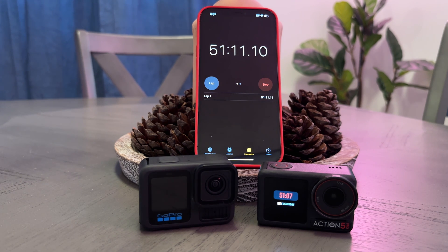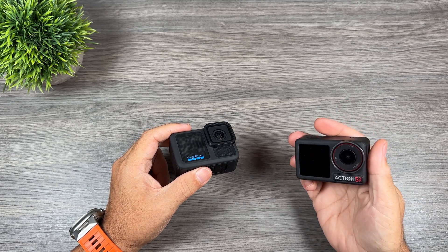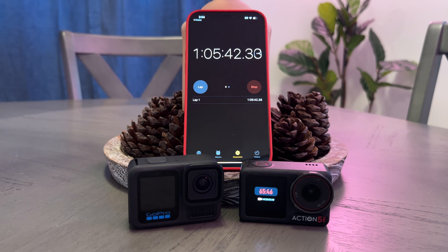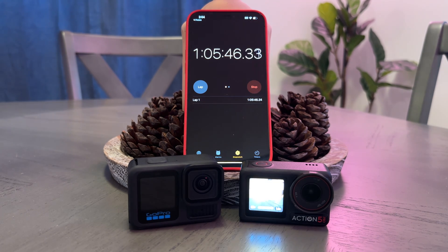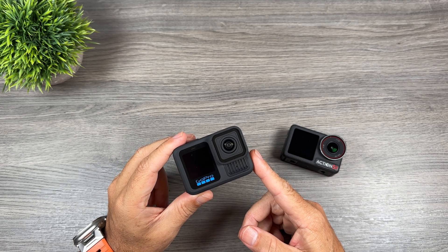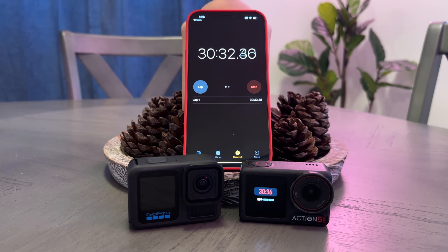Moving on to 4K 120 frames per second — recording at that high frame rate can create a lot of heat. With the DJI recording at 4K 120fps, I was able to record for one hour and six minutes before it overheated. With the GoPro Hero 13 Black at 4K 120fps, I was able to record for 30 minutes before the camera shut down due to overheating.